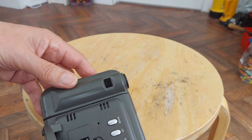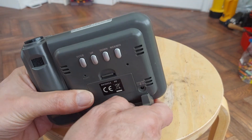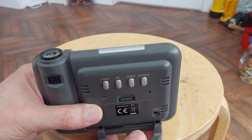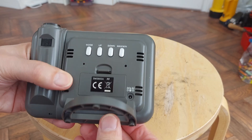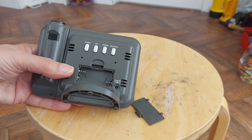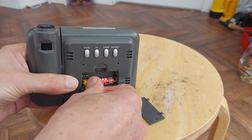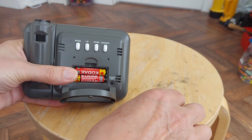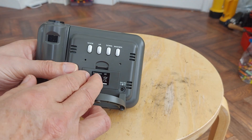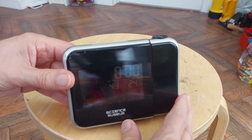You can adjust the focus by twisting that - I did that when I tried it out and it seemed to work. This little bracket comes off. And batteries go in here - AAA batteries.